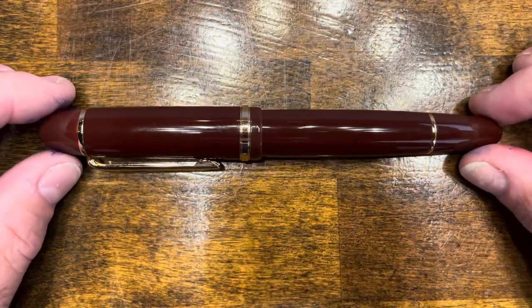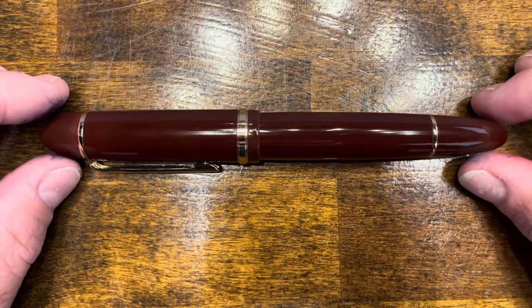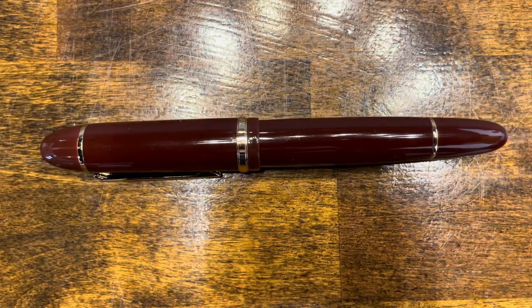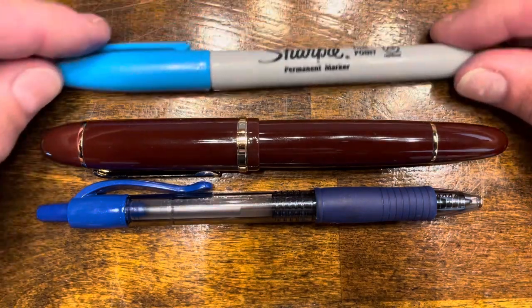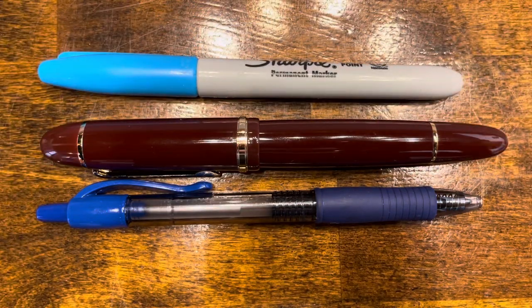In terms of size comparisons, here's the Jinhao X159 next to a typical Pilot G2 rollerball pen and your standard Sharpie.